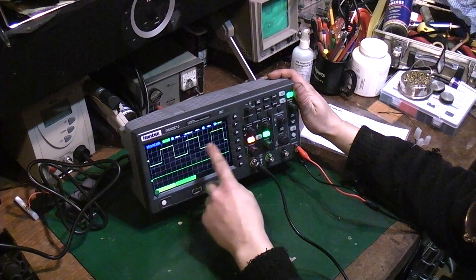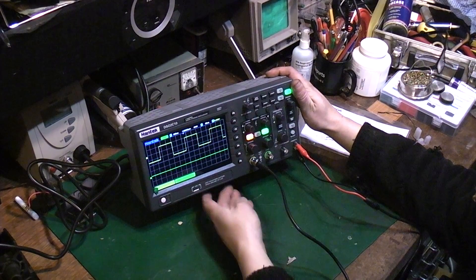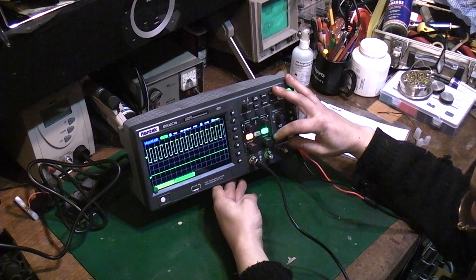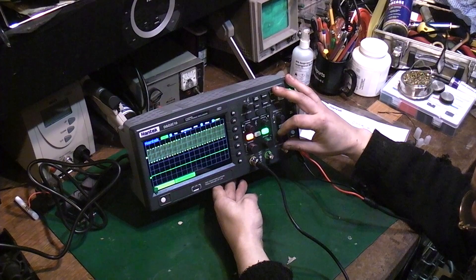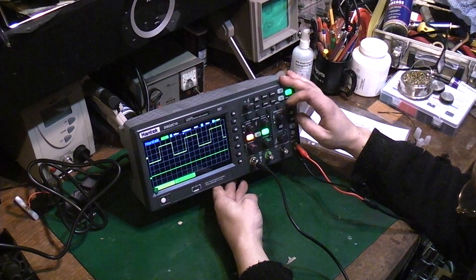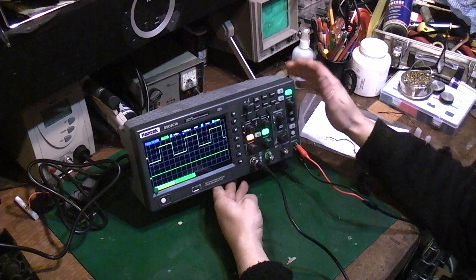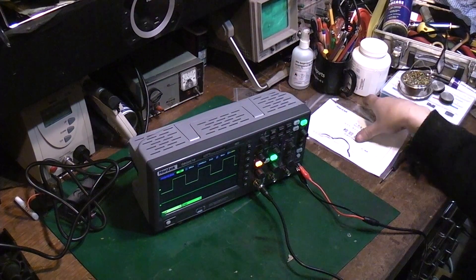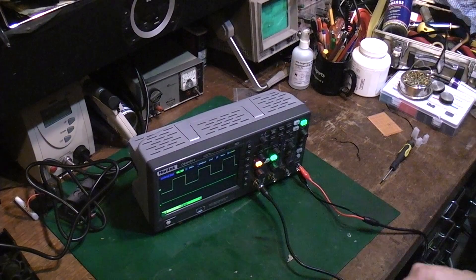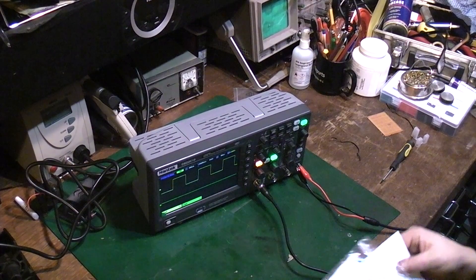It should be a one kilohertz square wave according to what the test point is on there. That's seconds per division. It's one of those things — I am going to have to look it up because it doesn't actually come with a manual, just literally a little sheet of paper, so I will have to do some looking around online to fully work out how to use this.